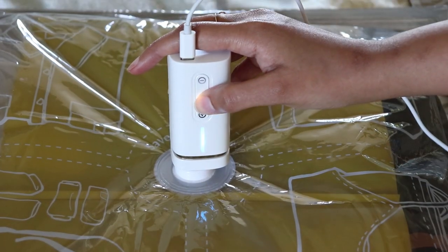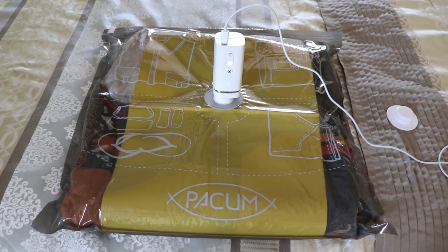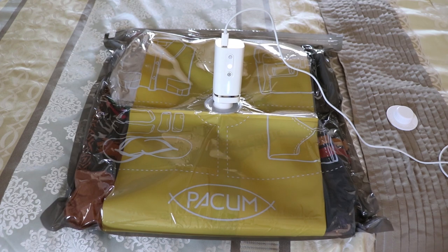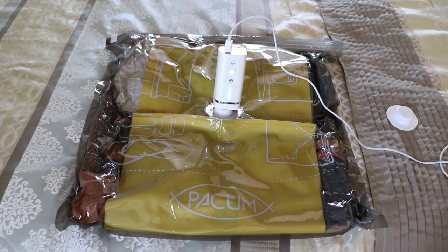Then use the Pacium to remove all of the air. With the folder inside of the bag, the clothes will compress very neatly, keeping them clean and straight. So when it's time to take the clothes out, they won't have any wrinkles.